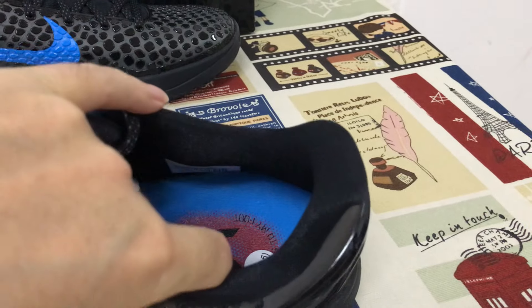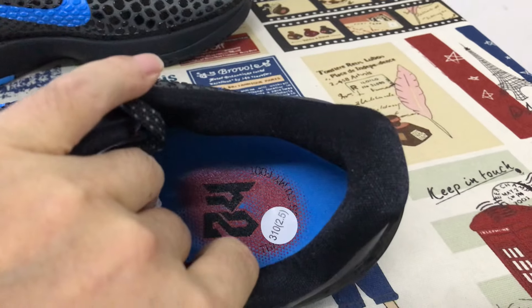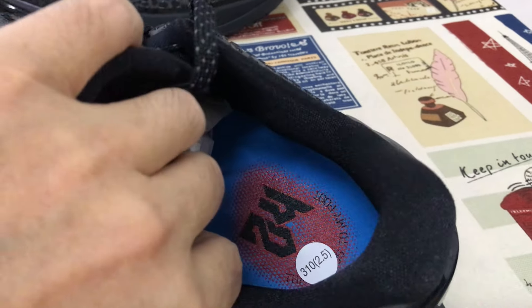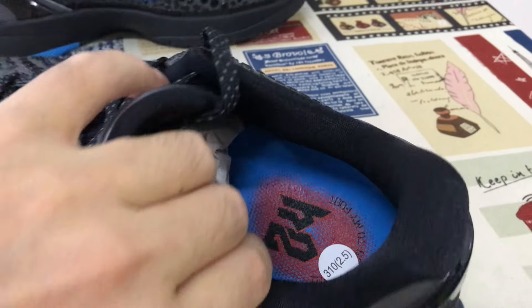Black tongue lining, blue color lining. Molded inner sole with the red color, black color. '24' screen printed on the inner sole.